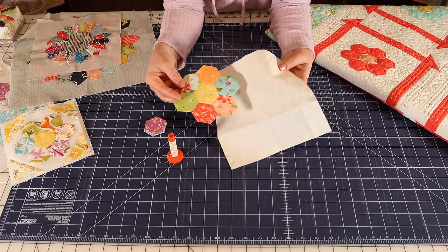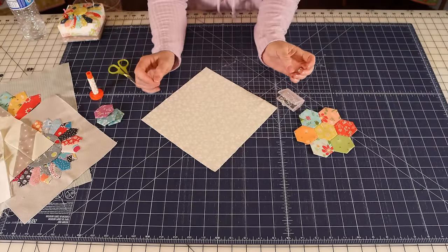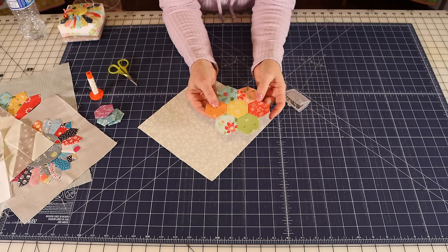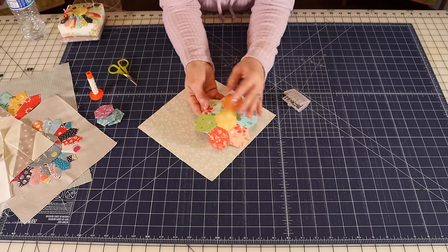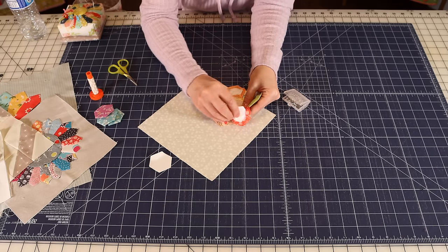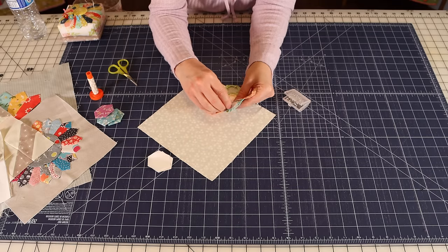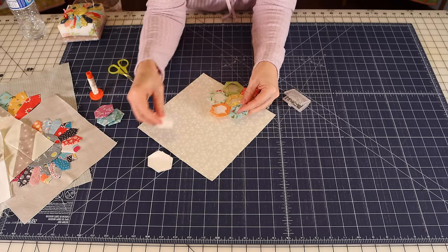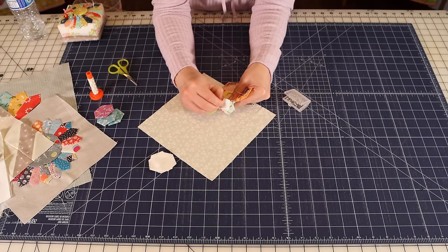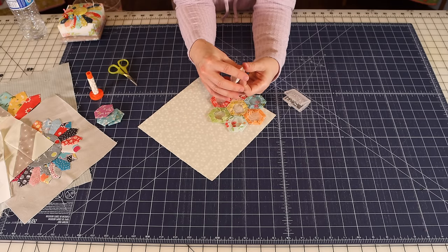The first thing I'm actually going to do is run over to the iron, give this a quick press, and press my background fabric. I gave a quick press to my fabric and also to my block — it had been sitting in a little box for quite a while. Just a quick tip: I actually press these papers when they're done and reuse them a couple of times. I did recently buy some new ones because I felt like they'd done their time after a few years. But they iron up really well and you can reuse them at least two or three times.